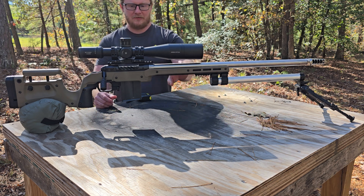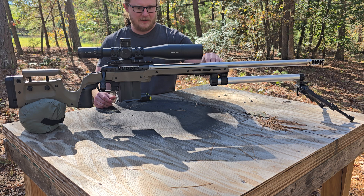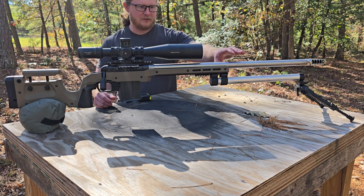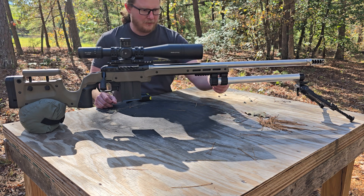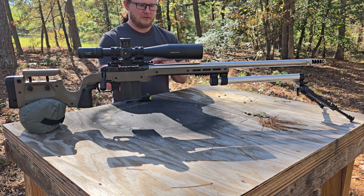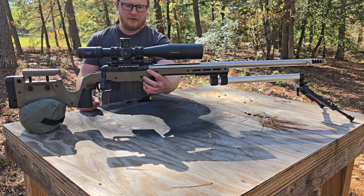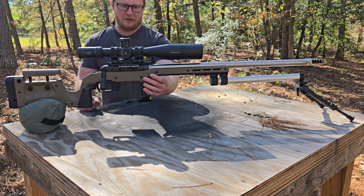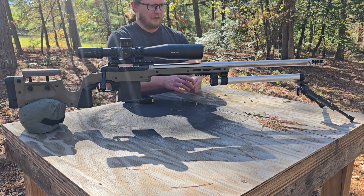The tube is actually more rigid than the MDT XRS chassis. You can push the barrel and see it pushing down into the chassis — you can grab the chassis, squeeze it, and the barrel bounces up and down. So it's not the tube and bipod flexing; it's the chassis that's the weak point. That's also a leverage issue, since we've attached a longer arm to a chassis that wasn't designed for it.